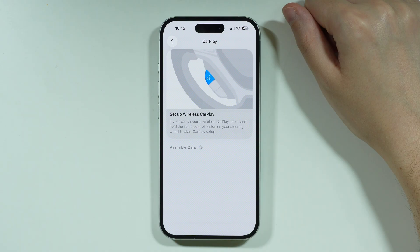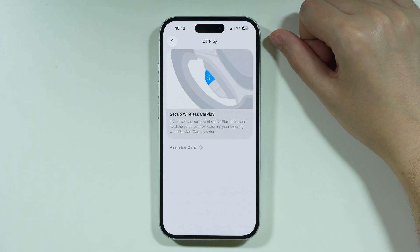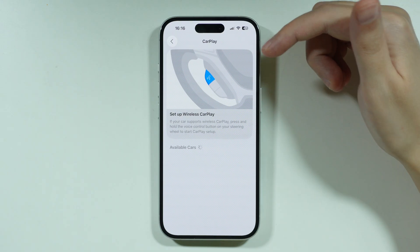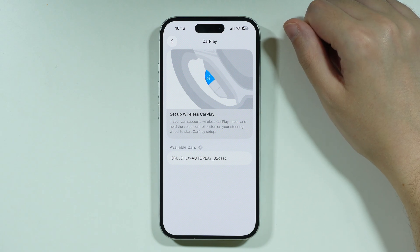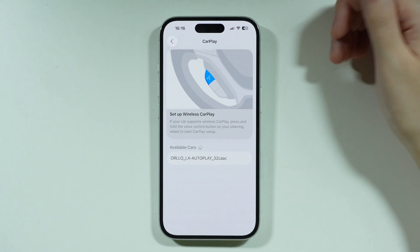Now, if your car does not support wireless CarPlay, then you have to use a USB cable. So you want to plug your iPhone into the USB port in your car, and the USB port might be labeled with a CarPlay icon or a smartphone icon. You want to make sure that you use the original iPhone USB cable or the Apple USB cable. It might still work with any other cable as well, but in case it doesn't work and your car doesn't detect your iPhone 17 after connecting with the USB cable, then you might need to change the cable.